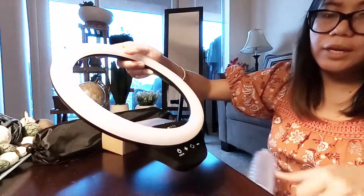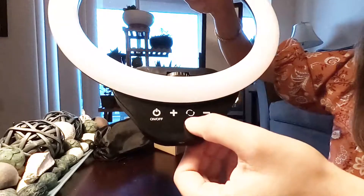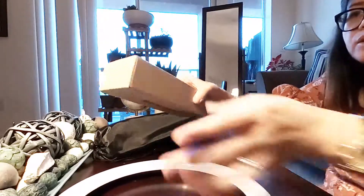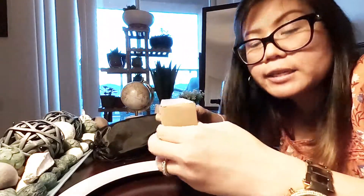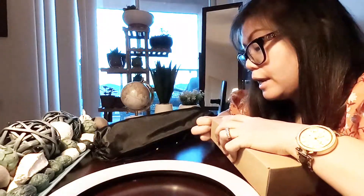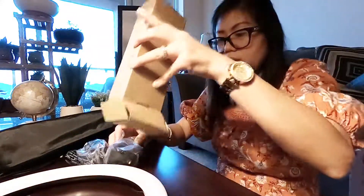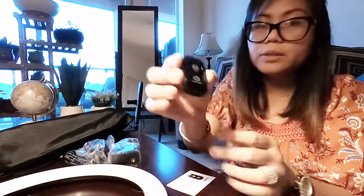Inside the packaging is the ring light itself. The on/off switch controls the light, and there's an adjustment wheel for brightness. Let's see what else is in the box. There's a quick-peek Bluetooth remote shutter included, which is great. So this is the remote shutter — that's a nice bonus.